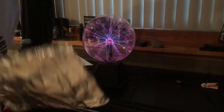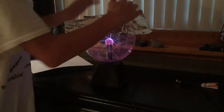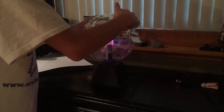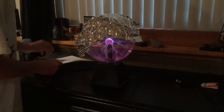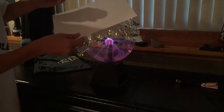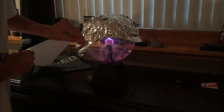Alright guys, here we go. So the first trick I figured out: you get tin foil or aluminum foil — doesn't matter — but it shocks you, so be careful when you put this on. You put it on and you'll be able to see it. I'm gonna do it like this first. You can put a paper on top, or you can just use that.